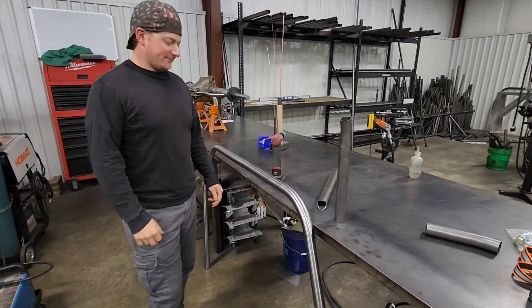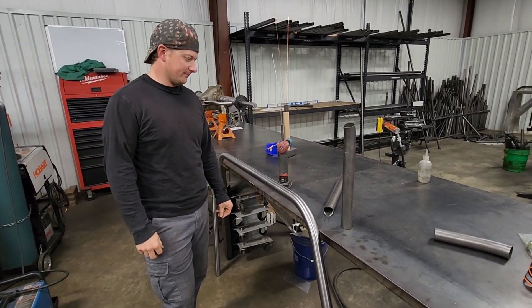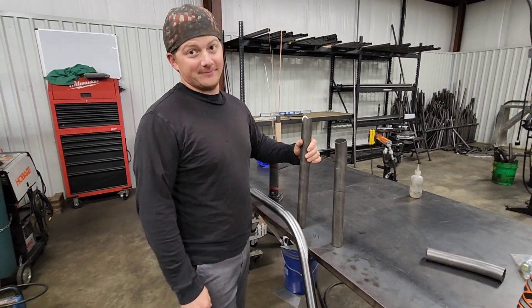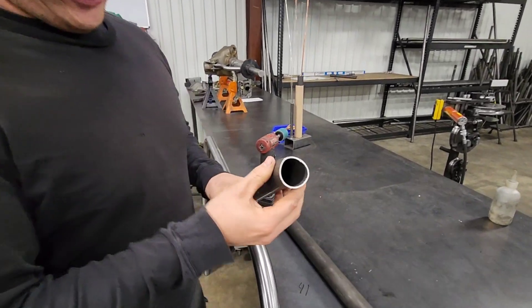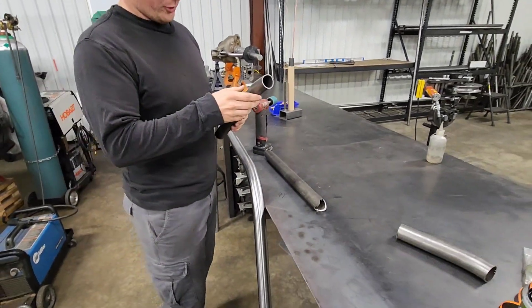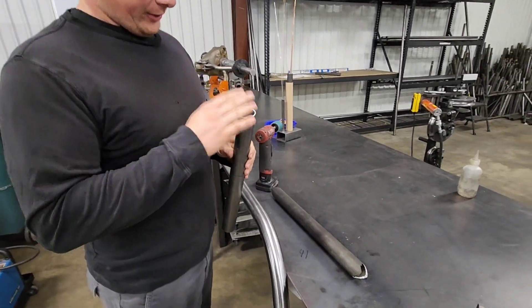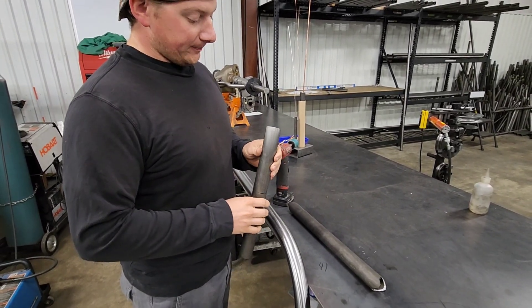We got a couple questions on fitting notches to bends, so Mark's going to show what happens to a tube during a bend and then how to fix that problem when you notch. Essentially, this is what happens to the tube when it goes through the bender — it deforms. It's less on a not-as-sharp bend, but usually on main hoops and stuff, which is usually where people say the notches aren't fitting. It's just part of it — that's what the bender does.